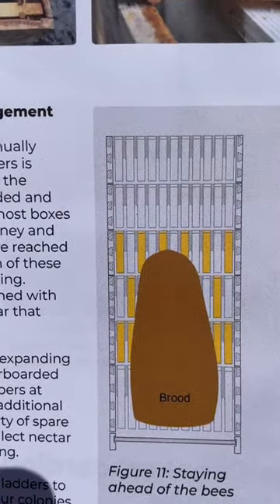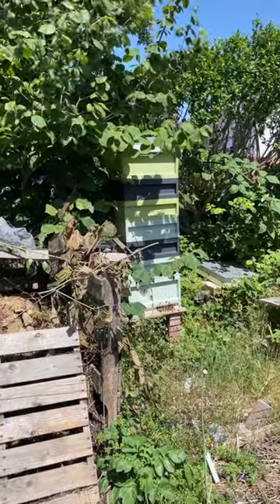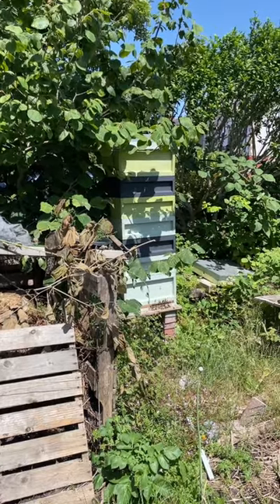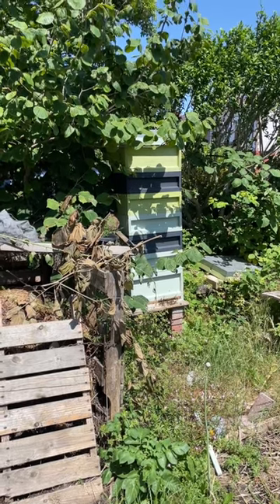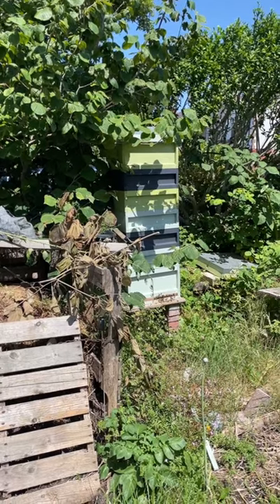As you can see, we put a brood box on top — it's empty. That brood box we never let them start to build comb in there; it's just so that we keep a space above where they're working. I'll check back in with you soon on how they're getting on.